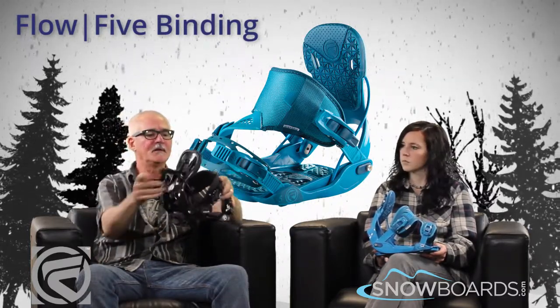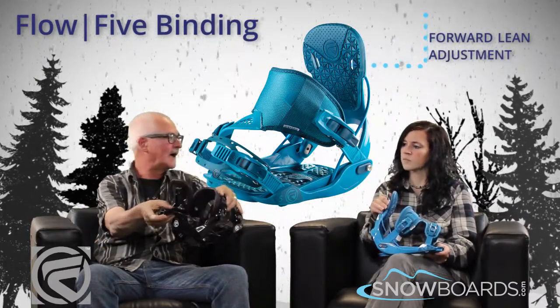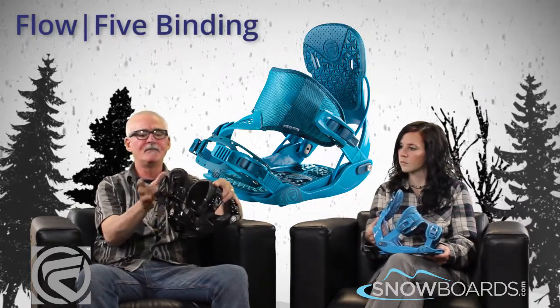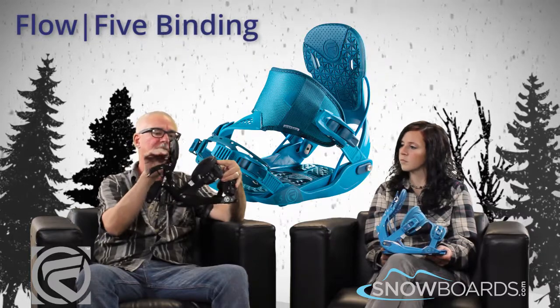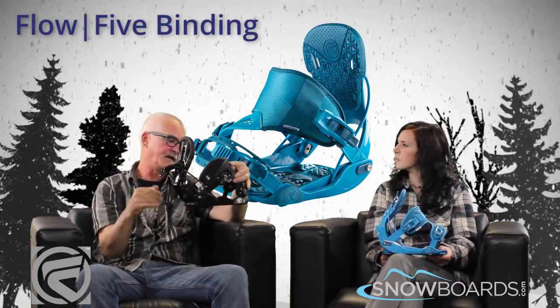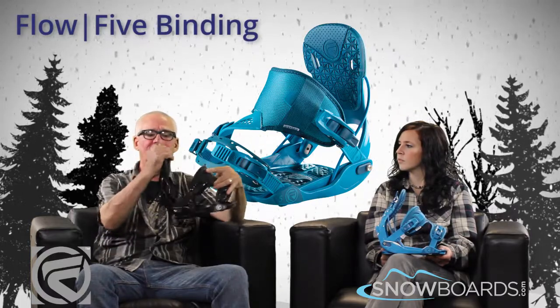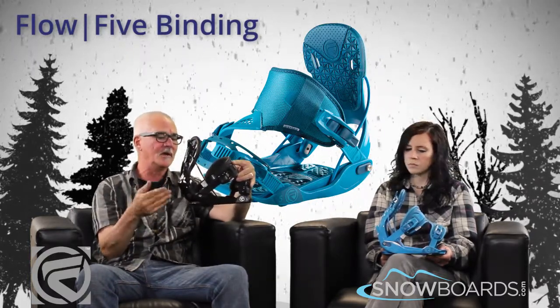The forward lean adjustment — which is how far forward you want the high back — is featured up on the high back, so it's one that you can do real easy on the hill. If you're going in the park and you want less of a forward lean, you can just back it off, and if you're going to start riding groomies, making high performance turns, you might want a little bit more forward lean. So it's something you can do on the fly.